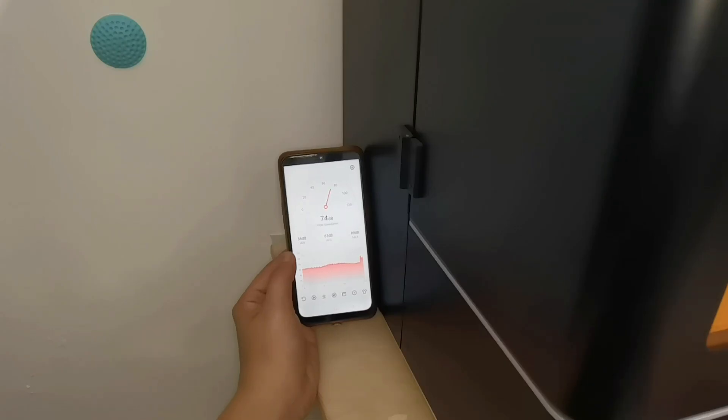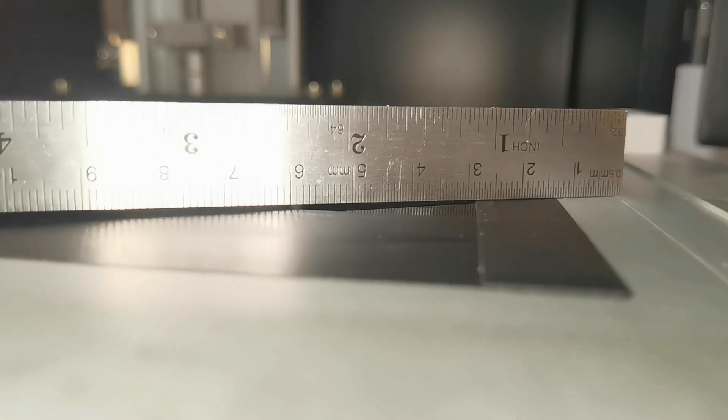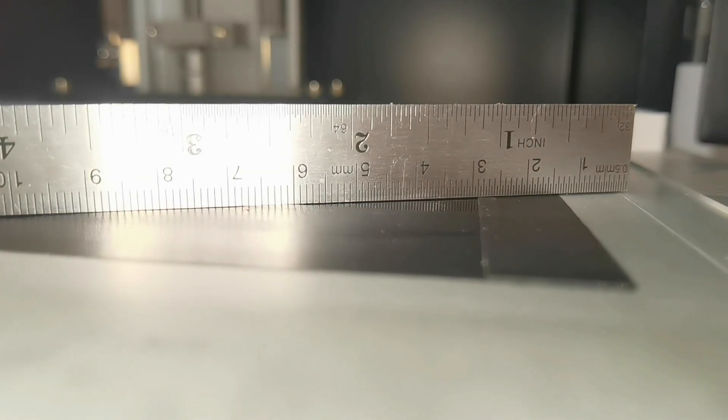Now for the noise test during travel: around 68 decibels, a little bit more quiet compared to the Sonic Mini 4k. And for the screen itself, it is quite flat to the surrounding platform.